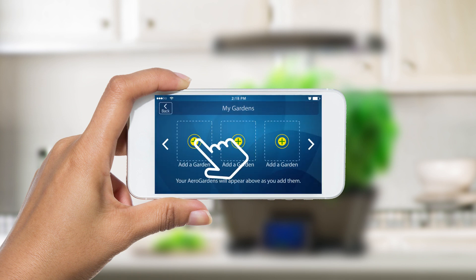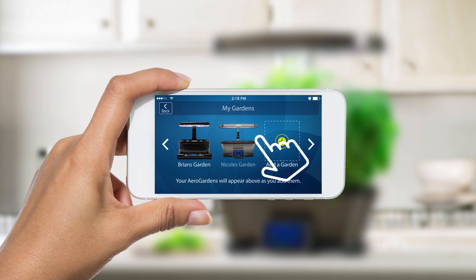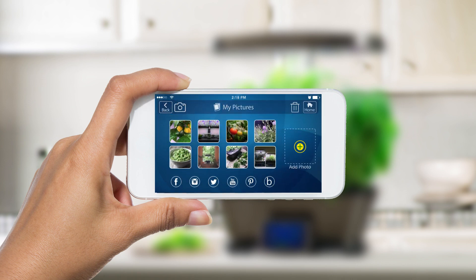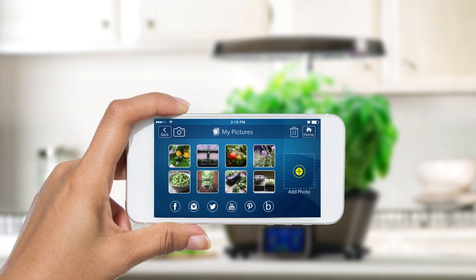You can connect and monitor multiple Wi-Fi AeroGardens from one simple interface. Easily connect with our growing community of AeroGardeners on Facebook, Instagram, Twitter, and more.